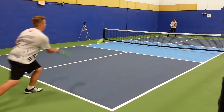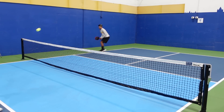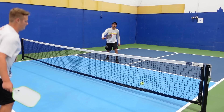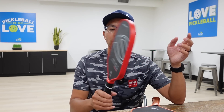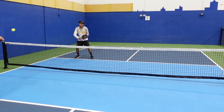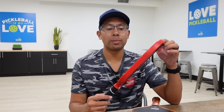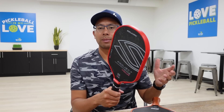With the same swing and power in my shot, this 006 is going to send that ball a lot further. The stock weight is pretty heavy — not a lot of paddles come in over 8.2 or 8.3 ounces, but this is one of them. It didn't feel as heavy as it is. I usually add lead tape for weight and stability, but this Project 006 felt really well balanced — not super head-heavy. It felt balanced in my hand and pretty good.